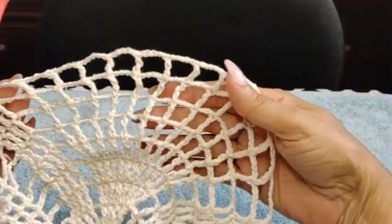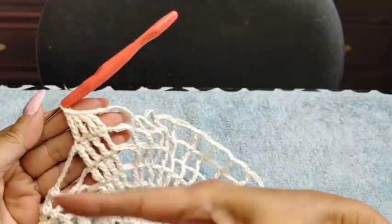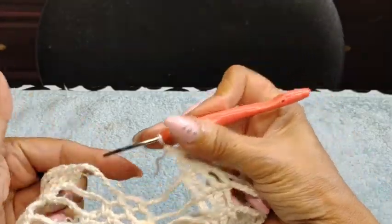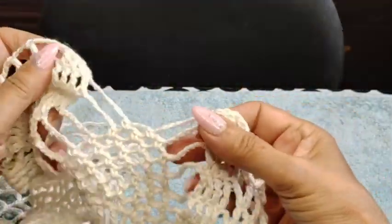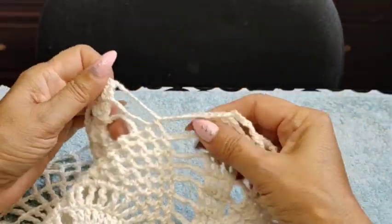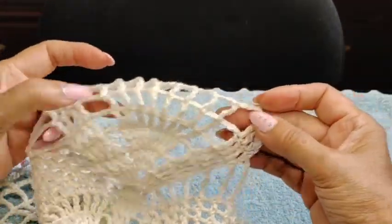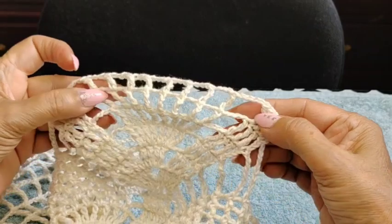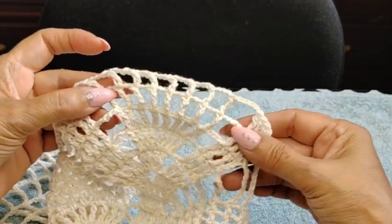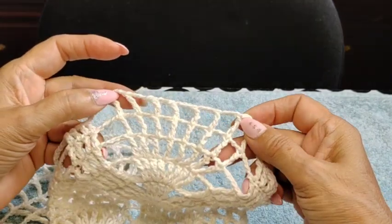Pretty much completed this motif. Now we're going to repeat the same thing: chain 8 and go on the same way as we did here. And then on the next one we'll be doing this motif before, and then 1, 2, 3, 4, 5 chain, and then 1, 2, 3 chain.